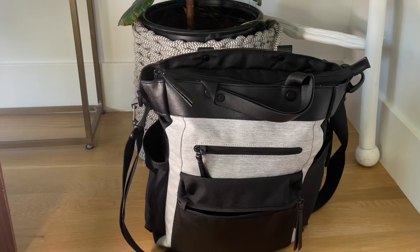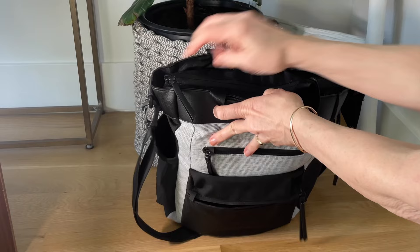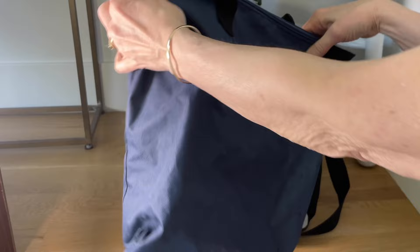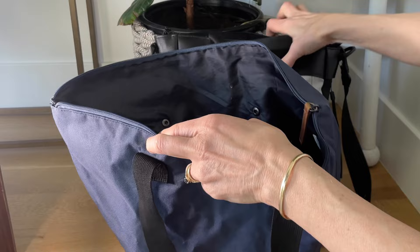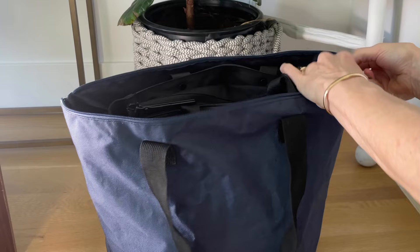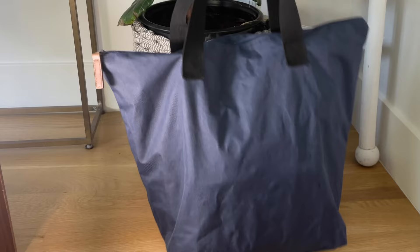I didn't record the nesting trick before I left, but I'll show you when I get back. You can do it one of two ways: either put your zippy bag inside your backpack, or put your backpack inside the zip bag and just take the zip bag along with you. I love this little blue canvas bag — it holds a ton, has a sturdy ziploc top and wonderful canvas handles. I've had it for maybe ten years and there's not a hole or fraying on it.